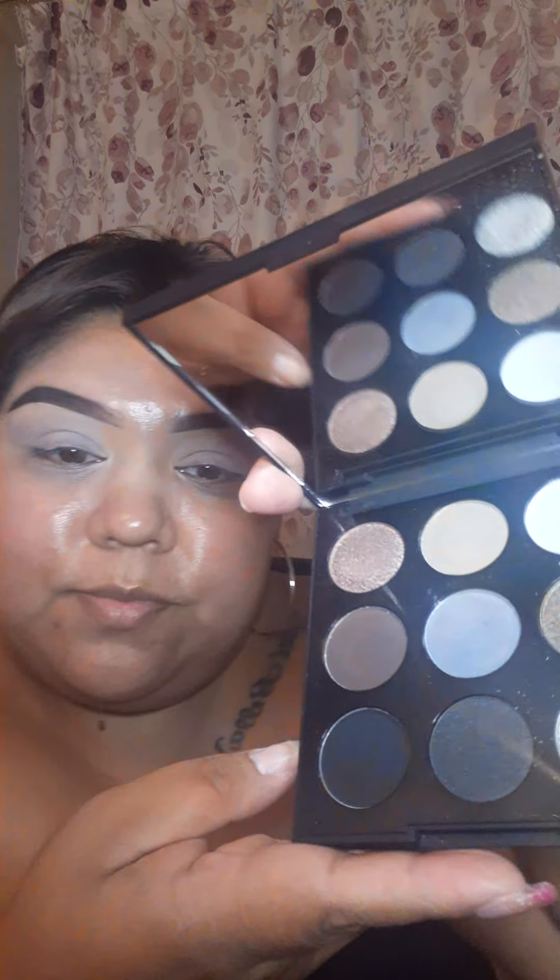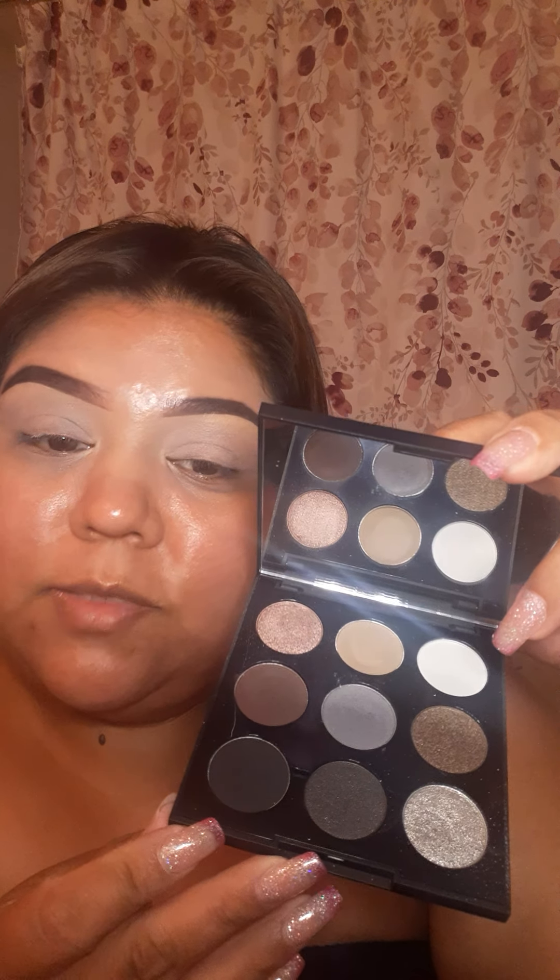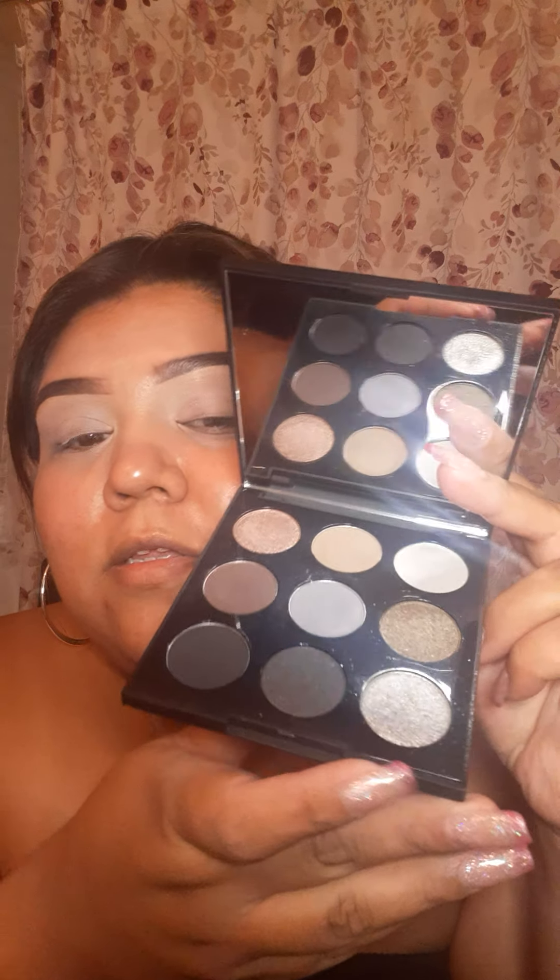Hi family, welcome to my channel! Today I'm doing a smoky eye - I got inspiration from a James Charles photo. I'm going to be using the Morphe palette. I do have the James Charles palette, but I feel like this one is so pretty and I'll get the same effect of the picture. If I don't use this one, I might go into one in his palette.